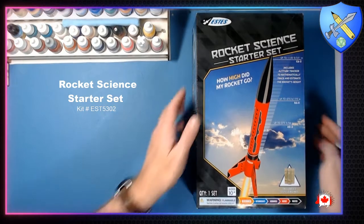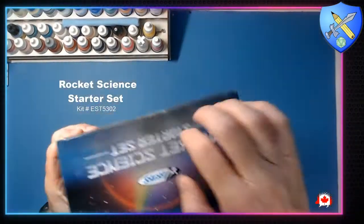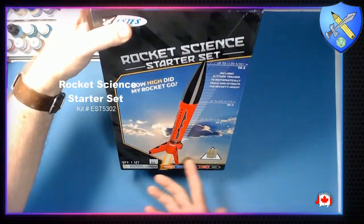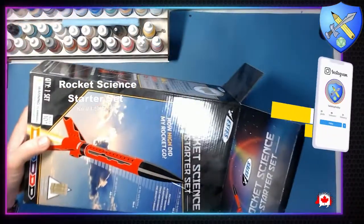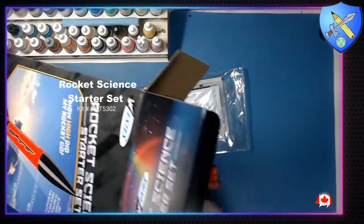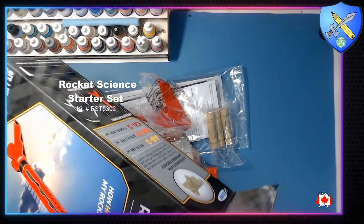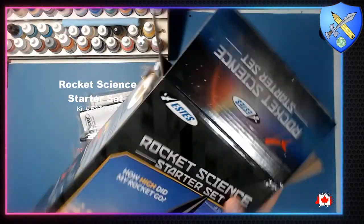All right, let's get this box open. So this is a beginner level set, which is fantastic. It says age 10 plus, but you could definitely do this with younger kids with proper supervision — there's nothing wrong with having younger kids help build these rockets. Okay, there are our rockets. It's got this attached inside here — that'll be the steel rod. All right, just close that up and set the box off to the side.